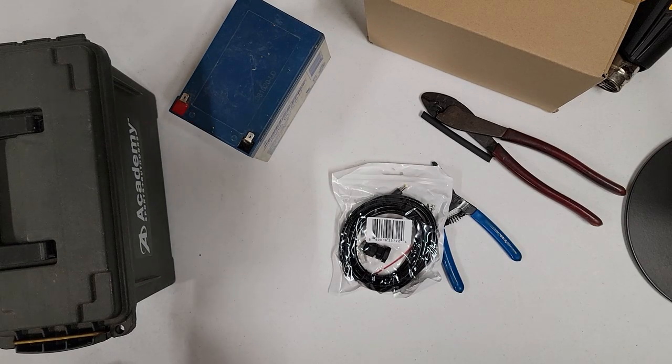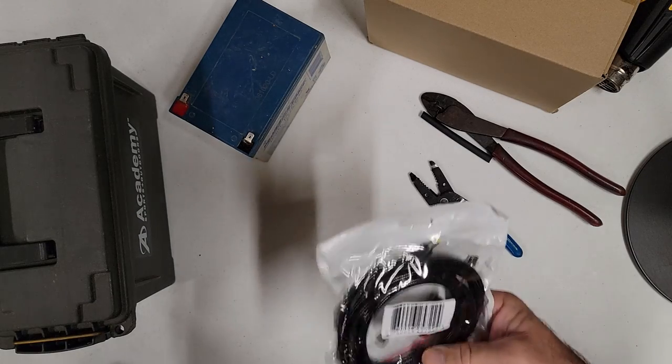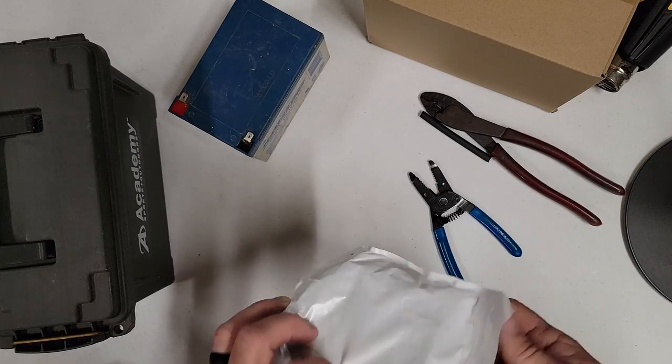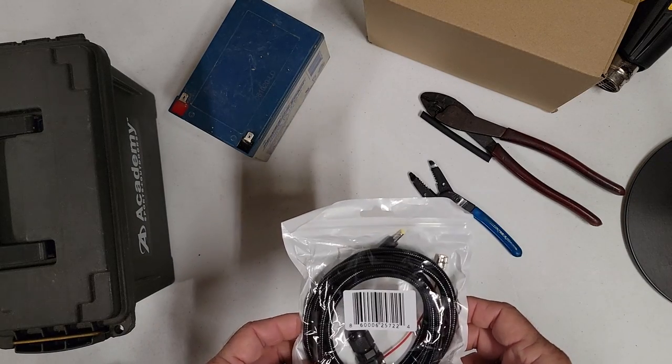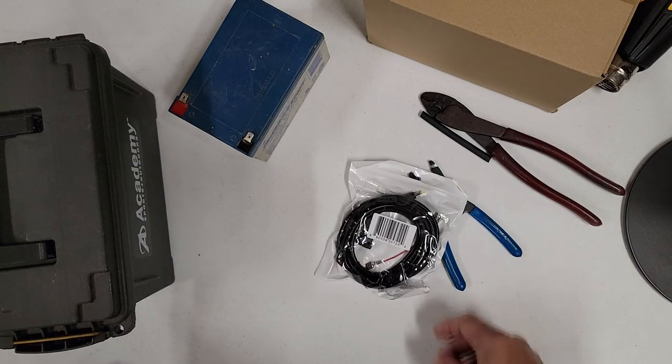Good morning everyone, Mike, Herd360. This morning I want to talk to you a little bit about using our battery box wiring kits, what comes with it, what parts and tools you'll need to complete your battery box so that you can run your cellular game camera off of external power — because Lord knows the battery prices have gone through the roof.